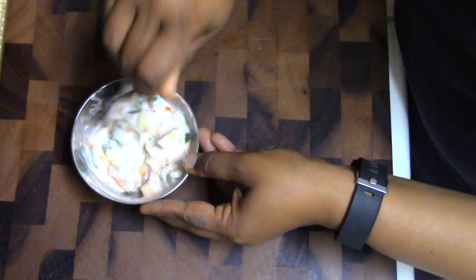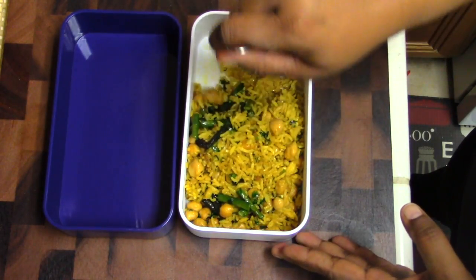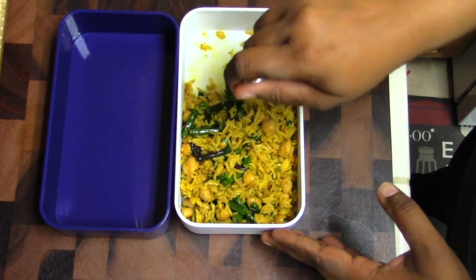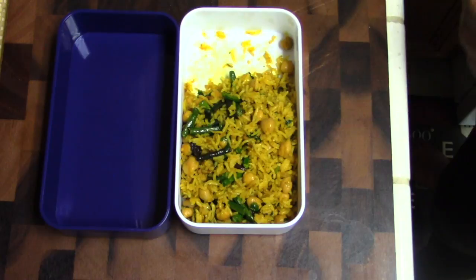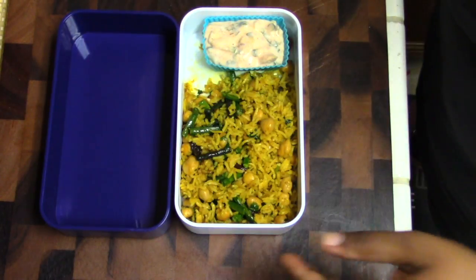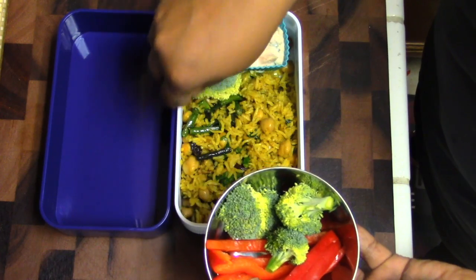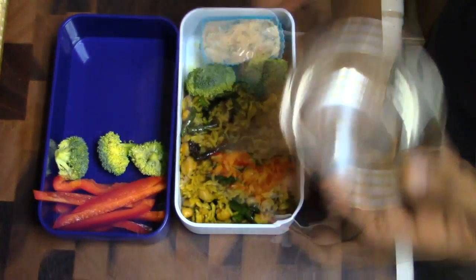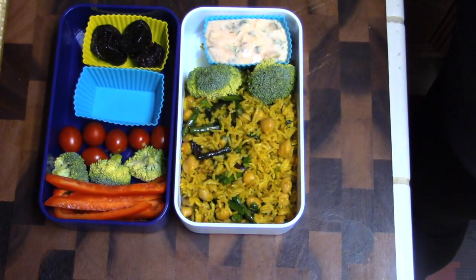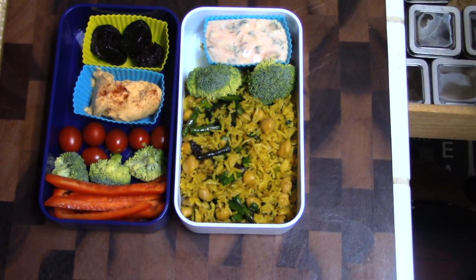To pack the bento box, start with the curried rice along with the yogurt sauce on the side, packed using a silicone cupcake mold. I also packed some vegetables — broccoli florets, sliced bell peppers, and grape tomatoes. Carrots or cucumber slices would be great with this too. For a sweet treat I added about three dried figs, and I also added a couple of tablespoons of roasted red pepper hummus topped with some paprika for the veggies.